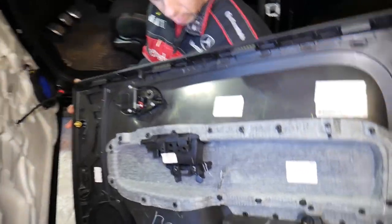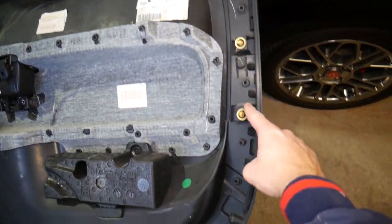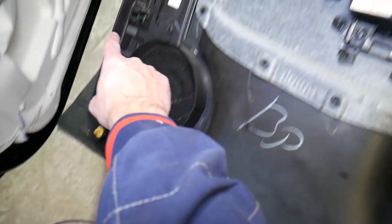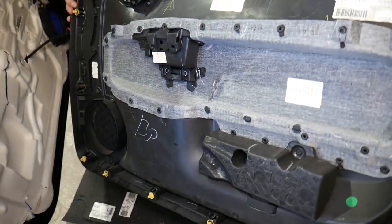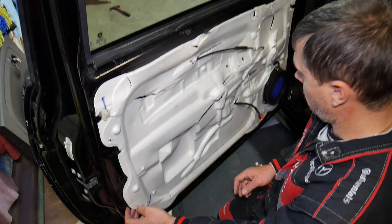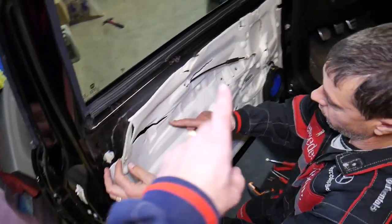Let us show you where all the clips are located on the back of the panel so you know what to expect. On the back side there are nine clips total — one, two, three, four, five, six, seven, eight, nine — and you can see a couple are missing on ours. If you need replacement clips, we'll have the link in the description below.